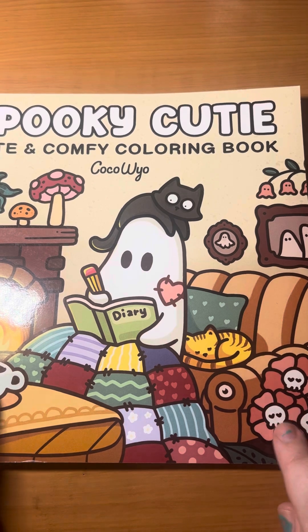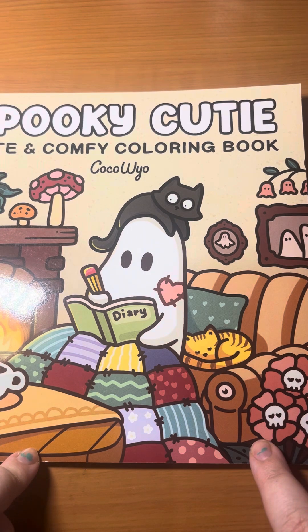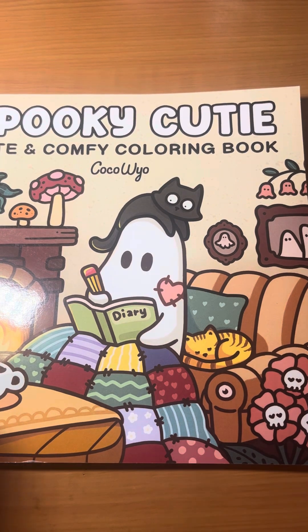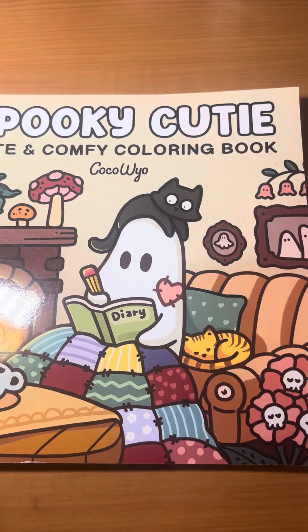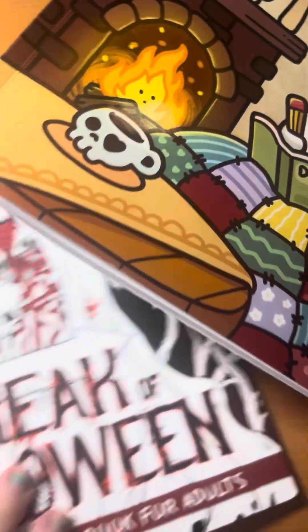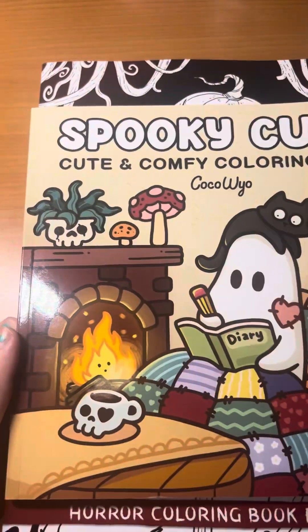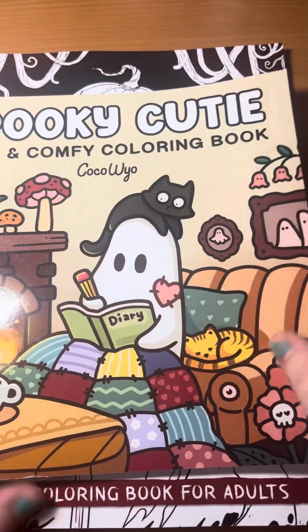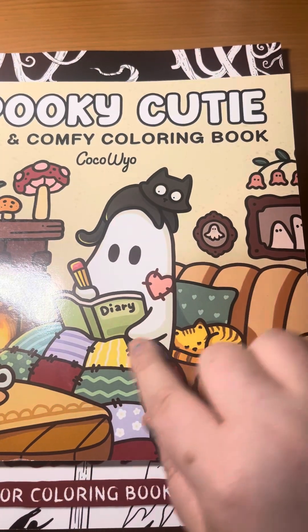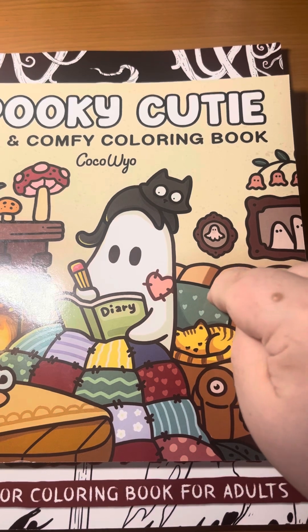When you're looking up this book, I do believe Coco Weil has another coloring book with a similar name, but it's a full-size one — this one's smaller, just for reference. This is a full-size, and here's the smaller one. If you look for Cute and Comfy, that's what this collection is part of.